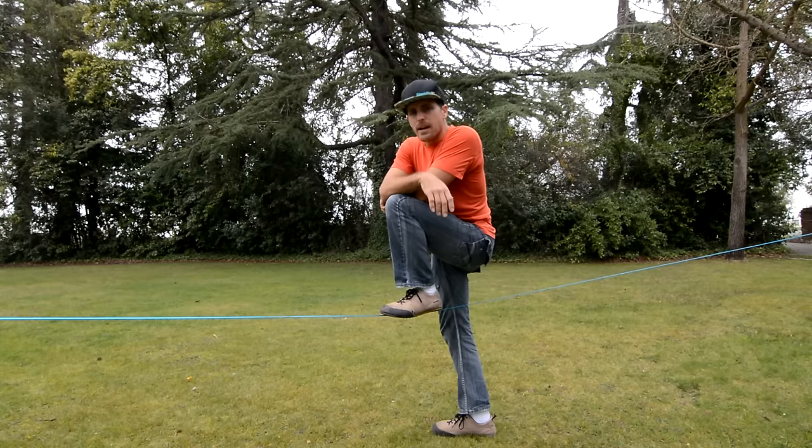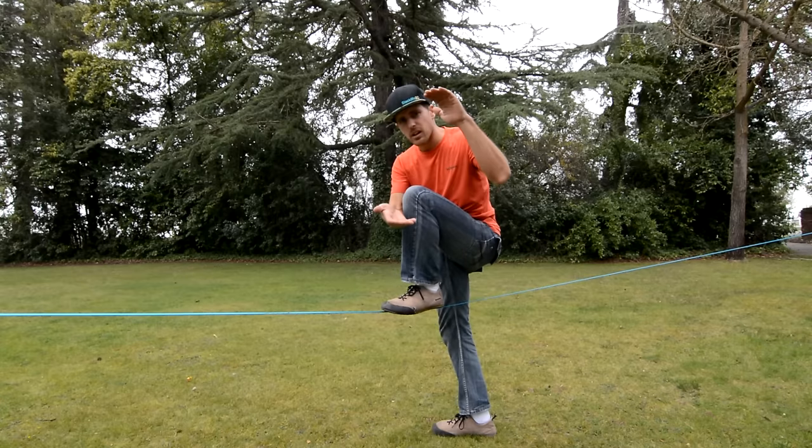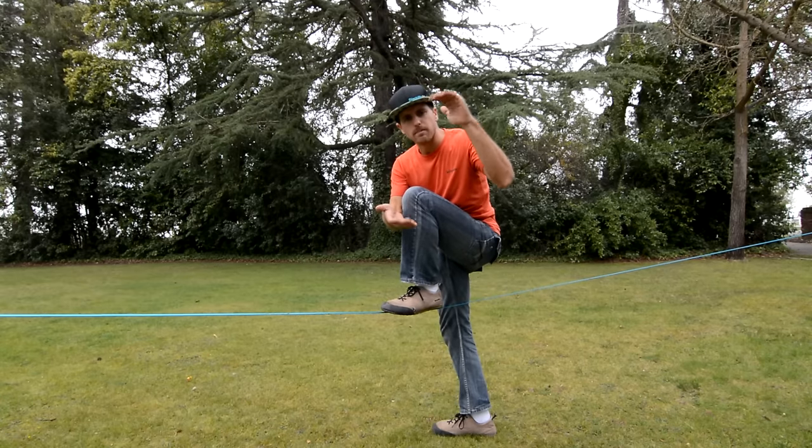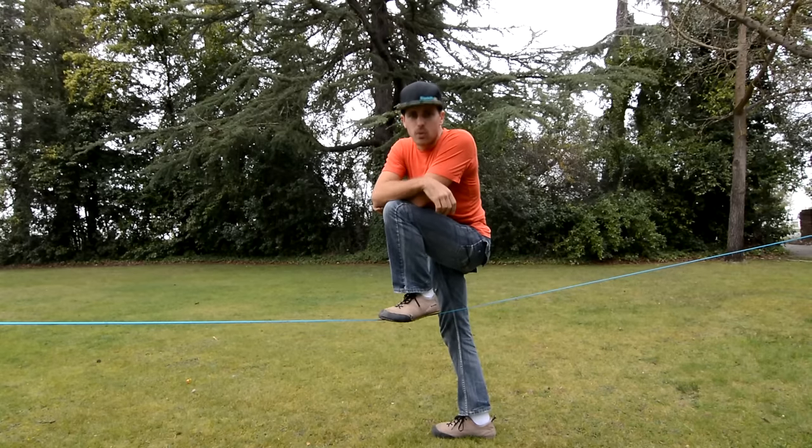You want to set this up about chest level so when you're on it in the middle you're only about a foot or two off the ground. Because that's going to be your safest bet when you fly off and lose your balance.